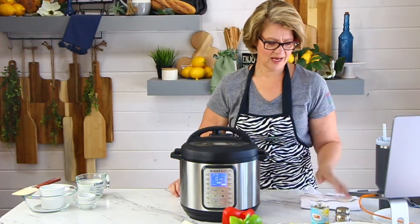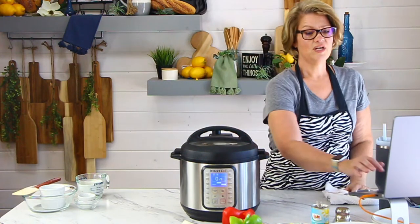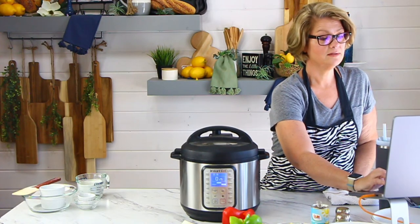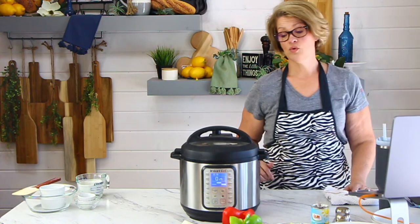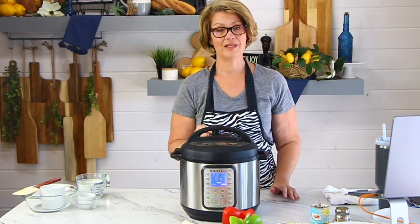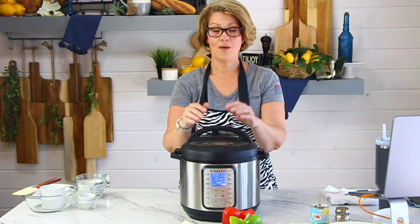This recipe is a quick release. A quick release is when we open up the pressure valve from the back and let all the steam go quickly and release. At which point — here's the trick — we're going to add onions and bell peppers, because sweet and sour is really good with bell peppers. But bell peppers can get overcooked really, really quickly.